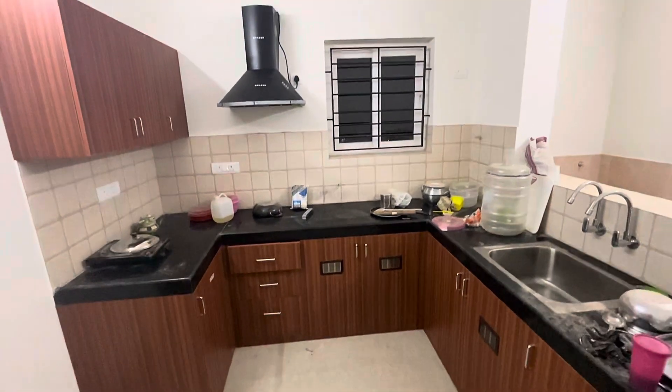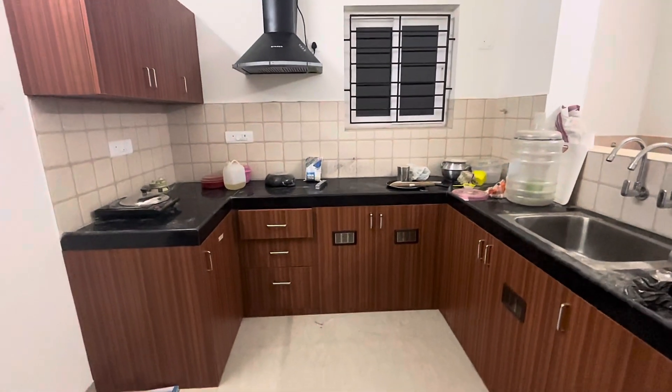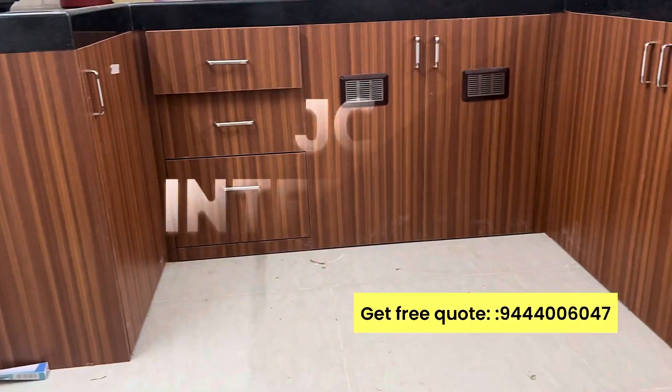This is a budgeted modular kitchen. This is simple and neat. This is a reference design.